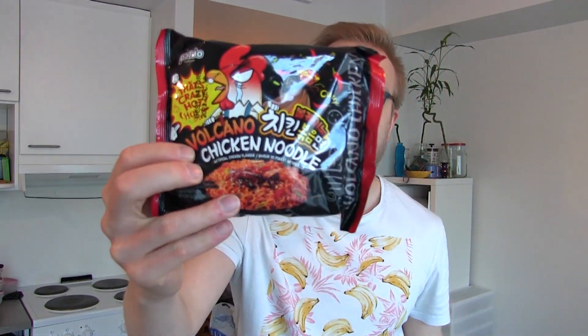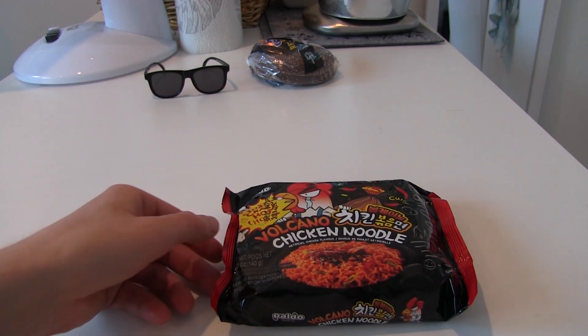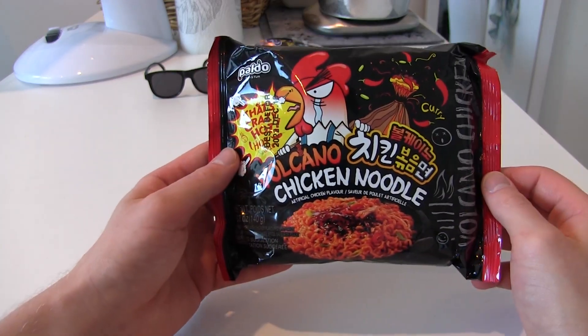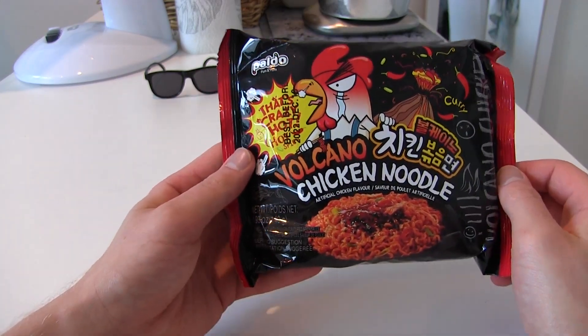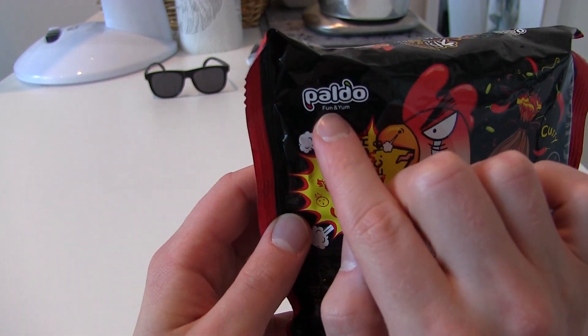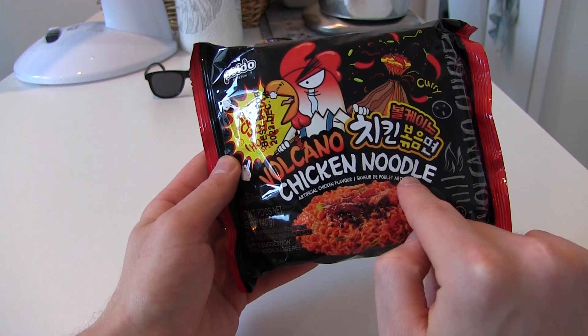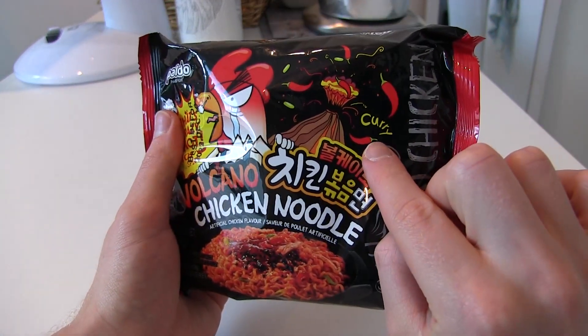Welcome to a new Consumer Goods Review! Today we have more hot Korean spicy noodles. More hot Korean fiery noodles, and this time it's not a well-known brand — it's actually a new brand from the company called Paldo. Volcano Chicken Noodle with Curry.